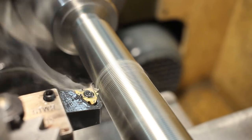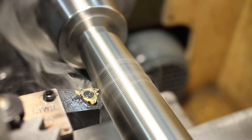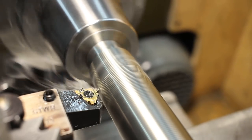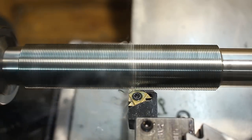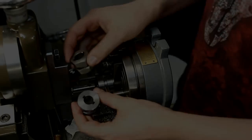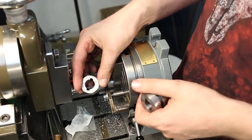Hey, welcome back. This is another one of my archives series videos where I show random bits out of my shop that are not worth a separate video. This time I have some shaper work, some mill work, and some surface grinder work to show, so let's get right into it.